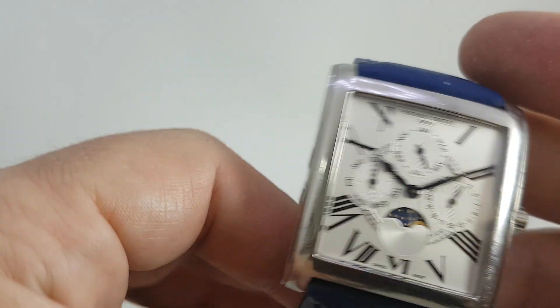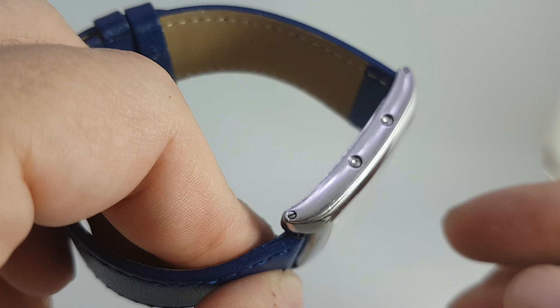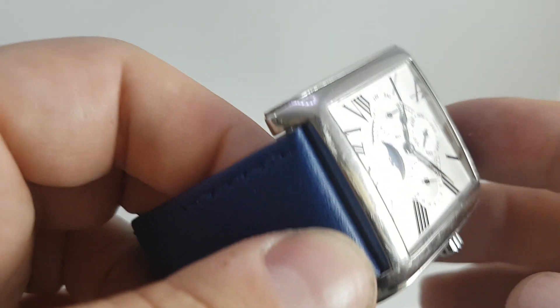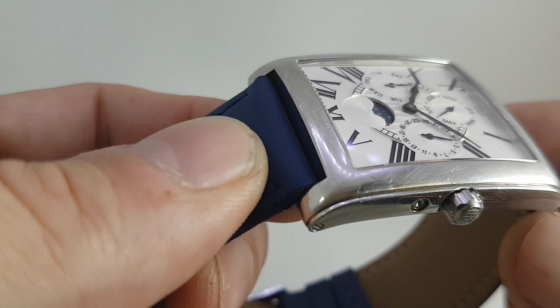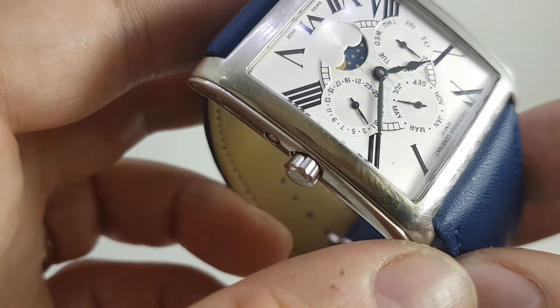It's got the signed crown and all the pushers work. Full stainless steel case. There are marks on the case — the watch isn't mint, it's been worn. It hasn't been polished because some of our customers like the watches like this.